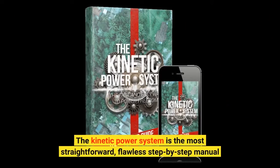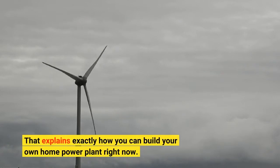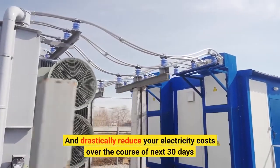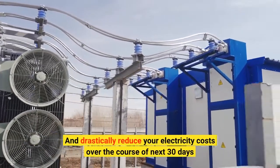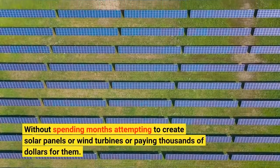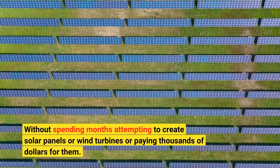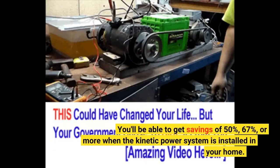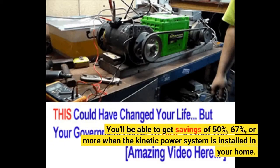The Kinetic Power System is the most straightforward, flawless step-by-step manual that explains exactly how you can build your own home power plant right now, and drastically reduce your electricity costs over the course of the next 30 days — without spending months attempting to create solar panels or wind turbines, or paying thousands of dollars for them. You'll be able to get savings of 50%, 67%, or more when the Kinetic Power System is installed in your home.